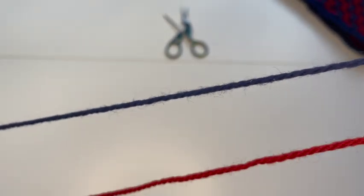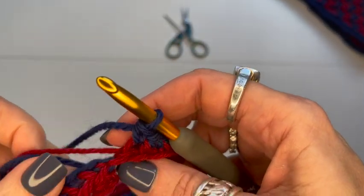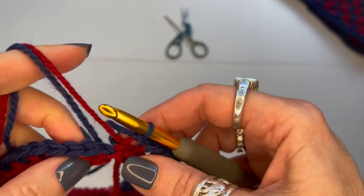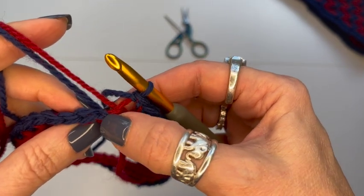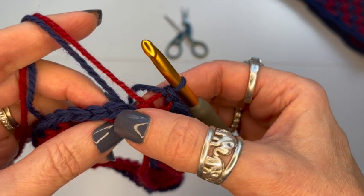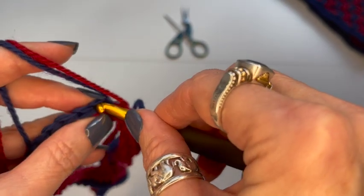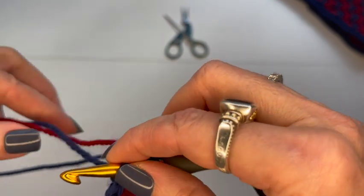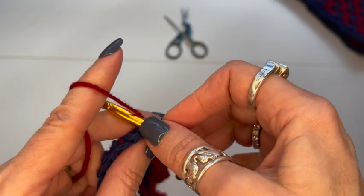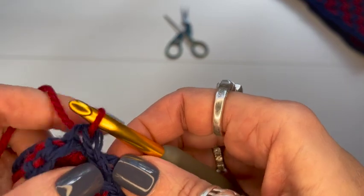I'm coming around to the last stitch. I'll do my single crochet there, and now I want to switch back to my red color. I go into the back loop of the first stitch and pull my red yarn through both loops, then pull it tight using the yarn ends to keep it snug.